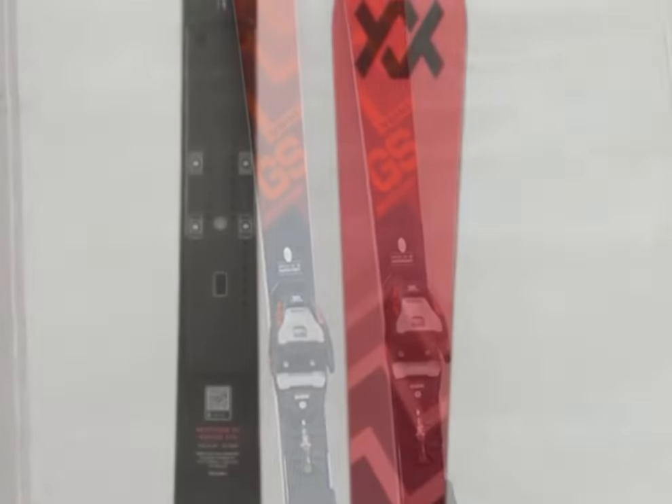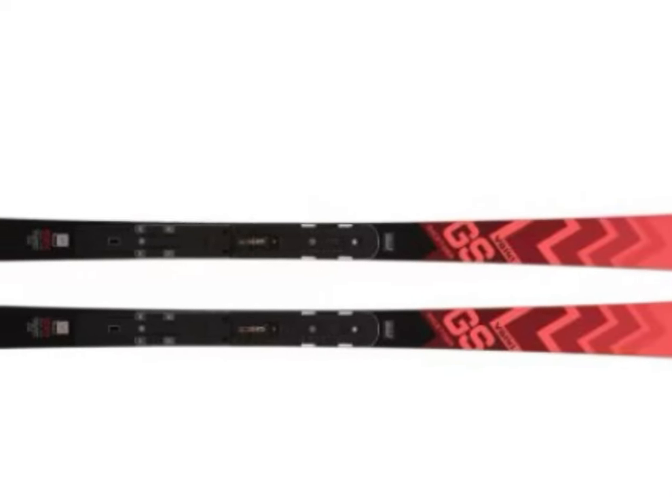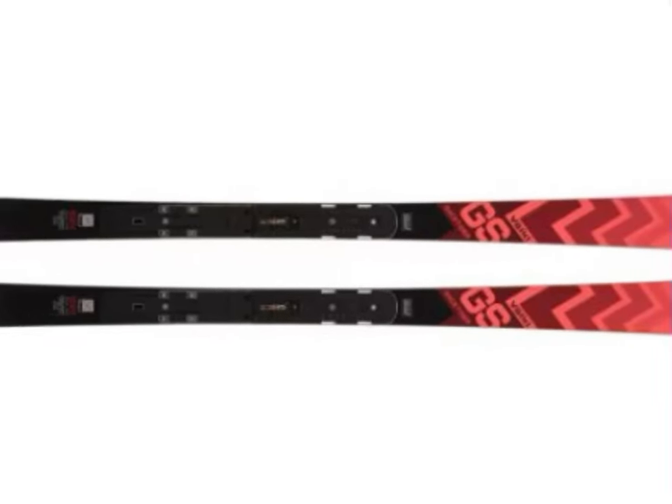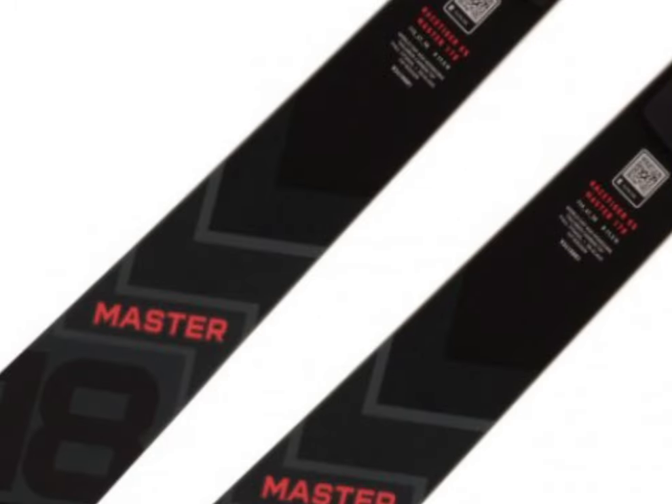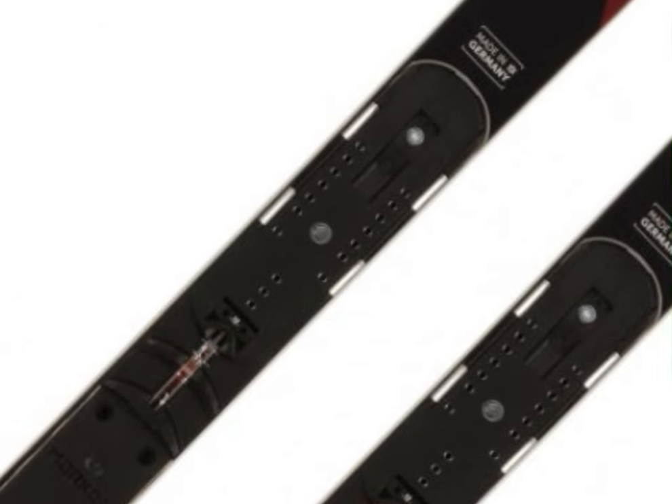The Race Tiger GS Master is Focal's answer to demanding skiers who want World Cup performance without FIS restrictions. This beast comes in lengths from 168 to 183 centimeters with a progressive 115 to 67 to 98 sidecut that delivers an impressive balance of power and agility.